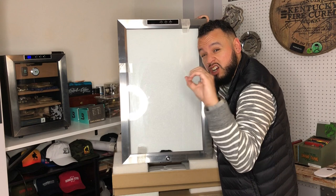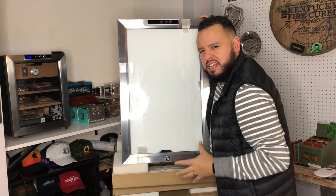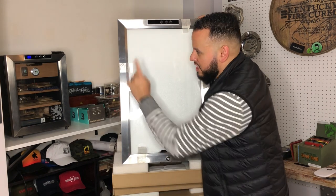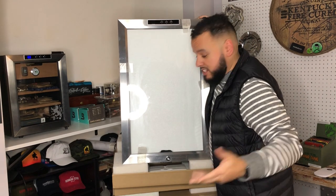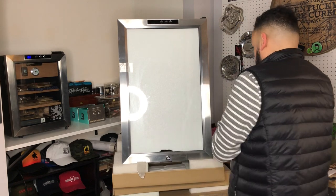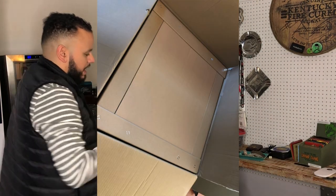This bad boy holds 400 cigars — 400 stogies. I'm sure sometimes some of us tend to squish in a little bit more when we do boxes and whatnot, just like I did with his younger brother sitting right over here. So I'm going to start opening this up so you guys can see. New Era did a real great job of making sure they packed everything nice and tight. Everything was well shipped.